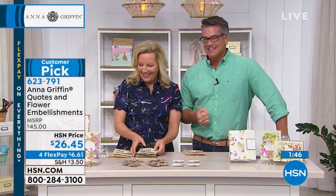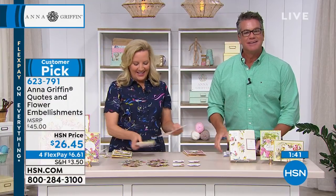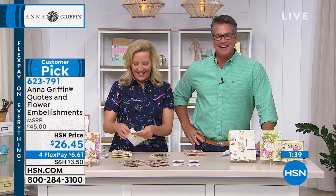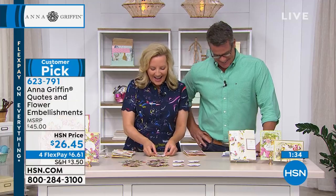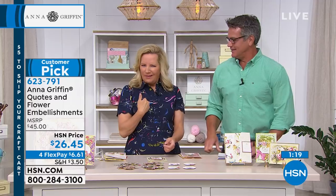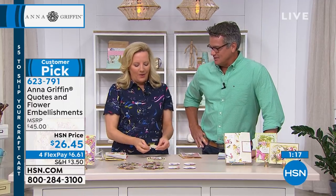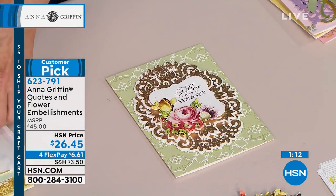Let's go to the phones. Let's say hi to Sharon — Sharon's in California, calling to say hi to Anna. Hi Sharon. Hi, it's me again, your favorite shopper. So far I've ordered 29 of your items this time. Wow — I don't know if we had 29 items. Sharon's the best. Yes, Anna Griffin items. I just love your things and I love you. Oh, I love you too.